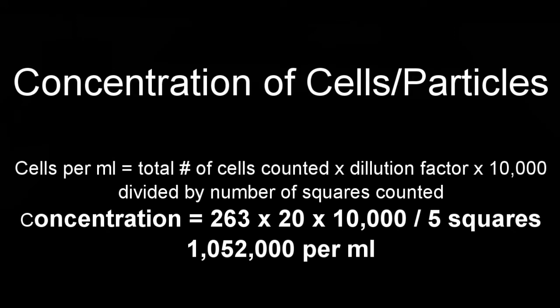The equation is: cells per ml = total number of cells counted × dilution factor × 10,000 ÷ number of squares. I counted 263 yeast cells; with a 1 to 20 dilution factor, times 10,000, divided by 5 squares, that gives 1,052,000 yeast cells per ml. Thank you.